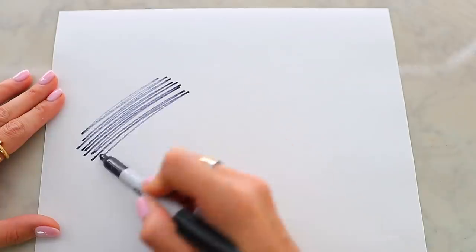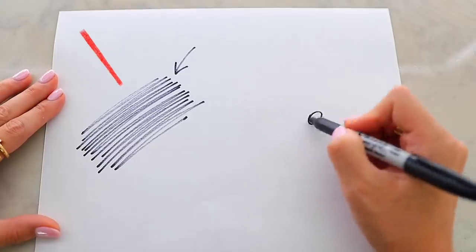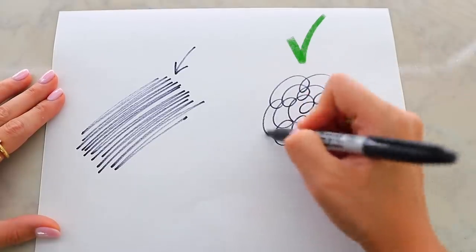The next few mistakes have to do with makeup. When applying makeup with a makeup brush — say blush, contour, bronzer, or eyeshadow — never go back and forth. I'll demonstrate with a marker: if you go back and forth, the ends are a lot darker than the center, and that's how people get a muddy, patchy look. But if you go in circular motions, the overall color is distributed much more evenly. The same applies to your makeup brush — always go in circular directions.